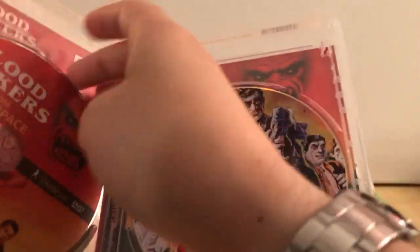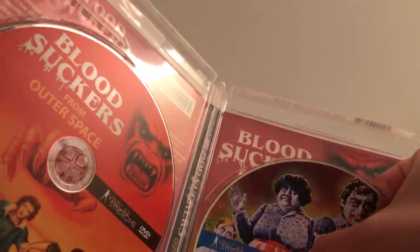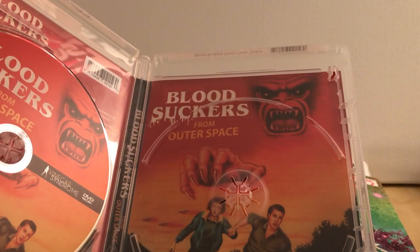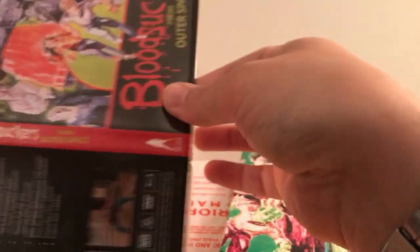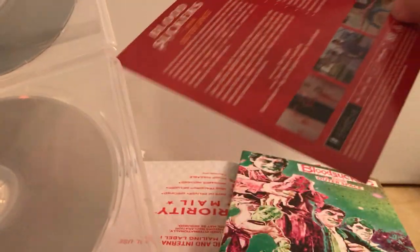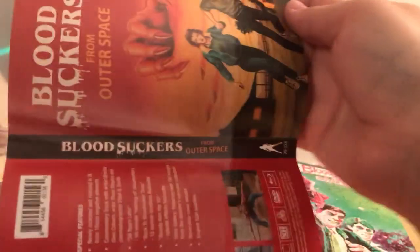It's a 2-disc, like usual. That's probably the original artwork. This is the newer artwork that matches this cover artwork here. As you can see, that's cool. 2-disc Blu-ray and DVD. Maybe I will switch it — this is kind of cool, but it looks very much like the cover artwork, so maybe I'll just switch it and have the old-school artwork. There we go.